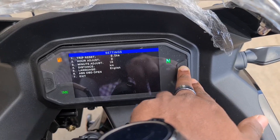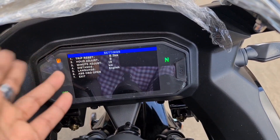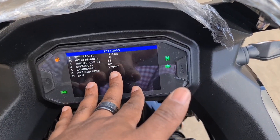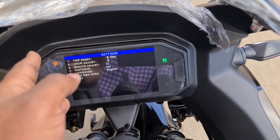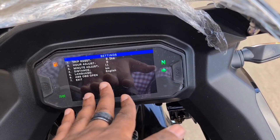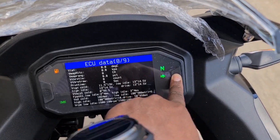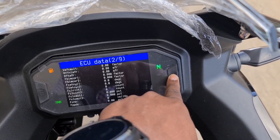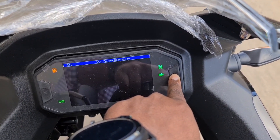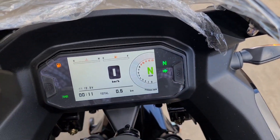In settings, the distance is in kilometers but you can change that to miles per hour through here. The language is English - it has 18 languages. This bike doesn't have ABS but it has CBS - Combined Braking System. It says ABS on the database but it has CBS. In case your CBS has an issue it'll show you on the TFT.